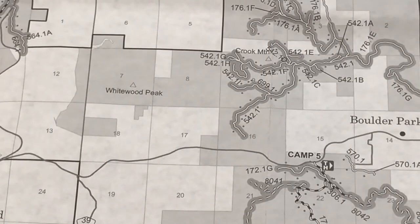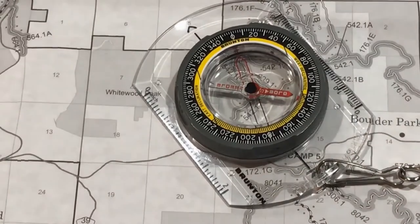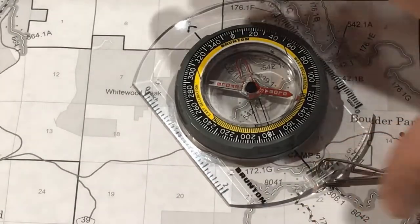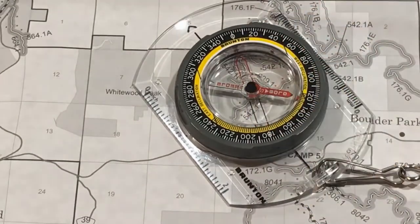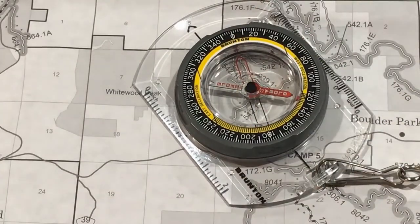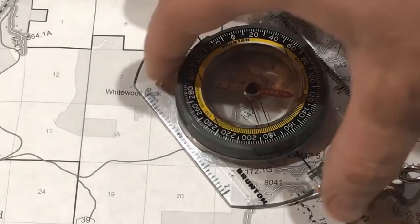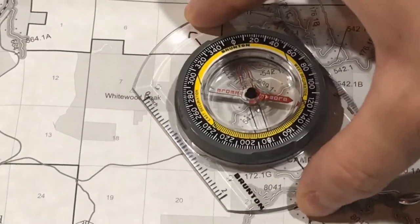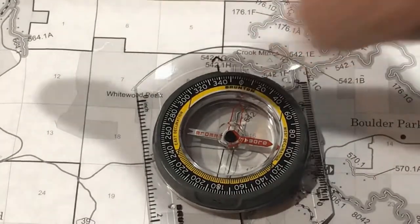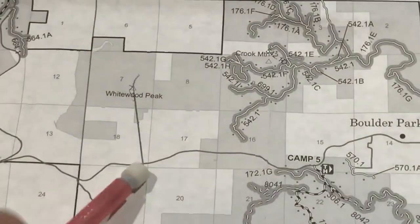Once I have that bearing captured, I lay one of the straight edges — one of the corners — of my compass at that landmark on the map. Now I don't rotate my bezel; I don't want to lose that bearing I found. Instead, I rotate my entire compass — the entire base plate — until two things happen: the orienting lines run north-south with the grid lines on the map, and north on the bezel is pointed north on the map. Keeping that corner on our landmark, we line up the compass's north, and where that line crosses the trail is your location on the trail.